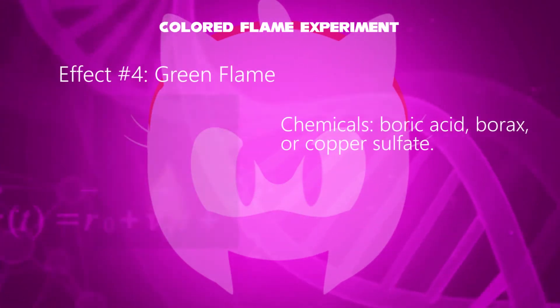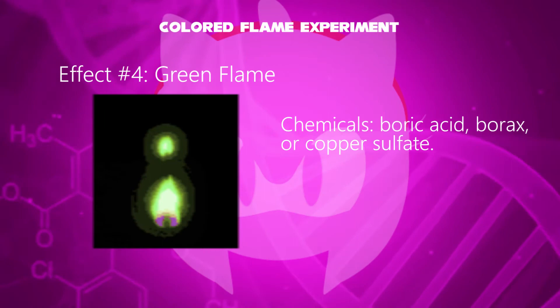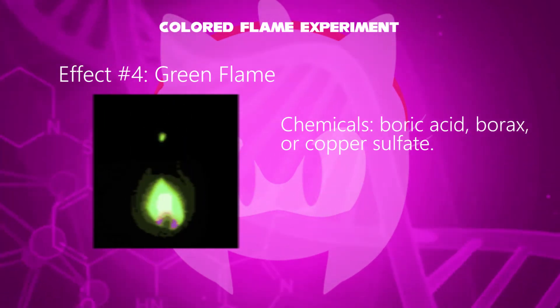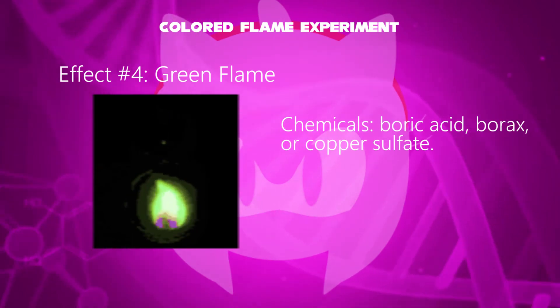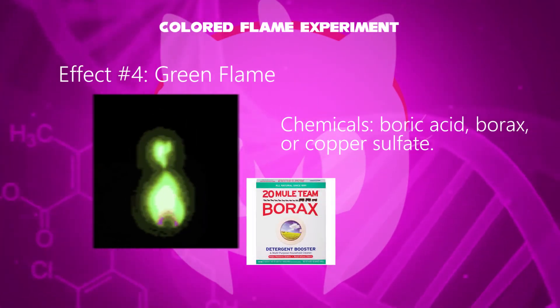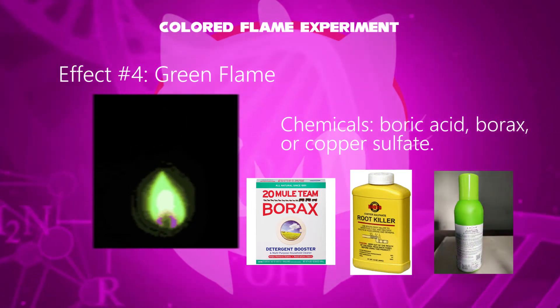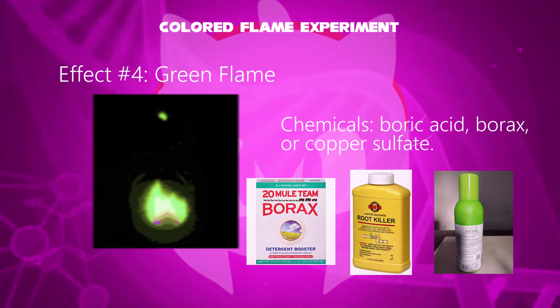In the fourth effect, a green flame has been evolved. The added chemical is either boric acid, borax, or copper sulfate. Its applications are boric acid as a disinfectant or insect killer, borax as a laundry booster, and copper sulfate as a root killer.